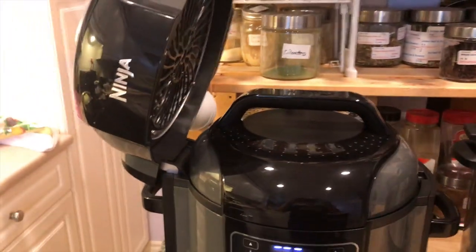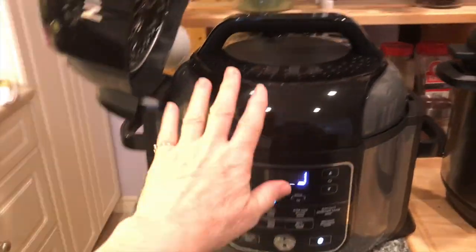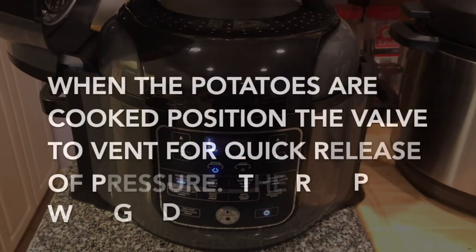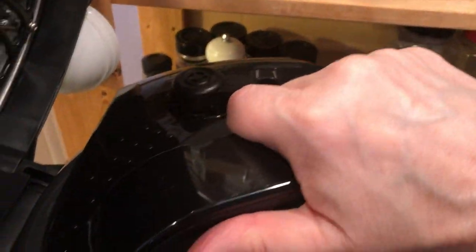As you can see, this lid stays stationed — it doesn't come off. The one that comes off is our pressure lid. The pin is down and now it's time to open up the potatoes.